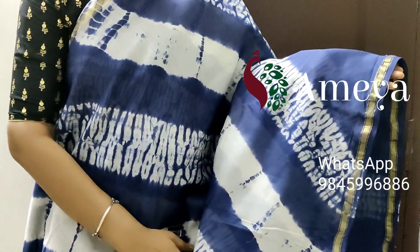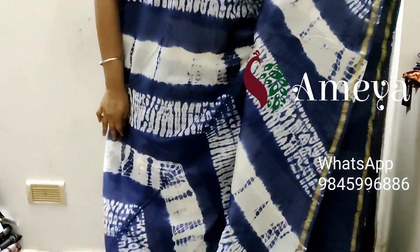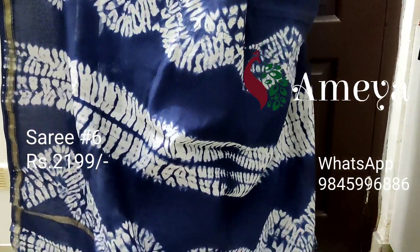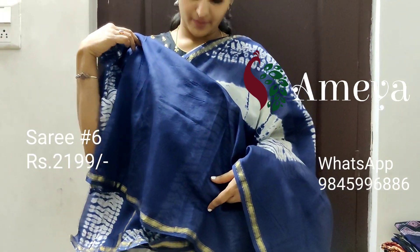This is saree number six, priced at 2199. It's a nice indigo color shibori printed saree with a gold zari border on both sides. Going on to the pallu, it has got a hand block printed pallu and a plain blouse. To book saree number six, please take a screenshot and send it to the above number.